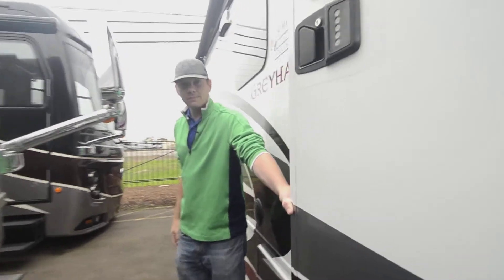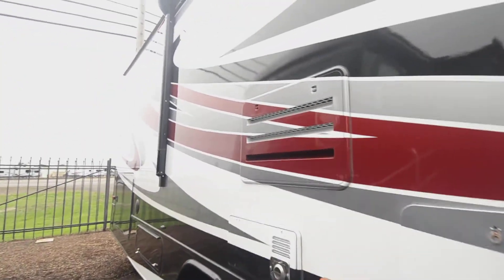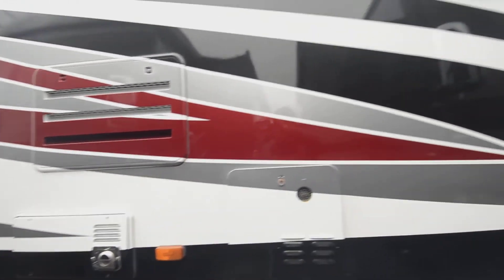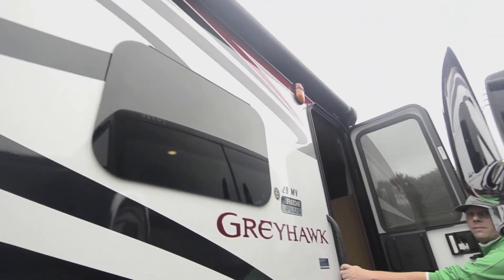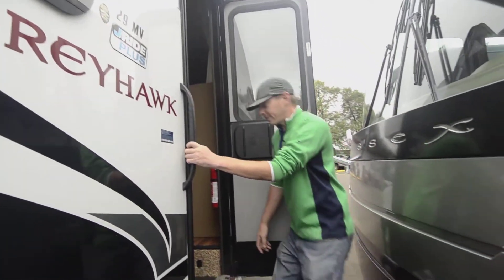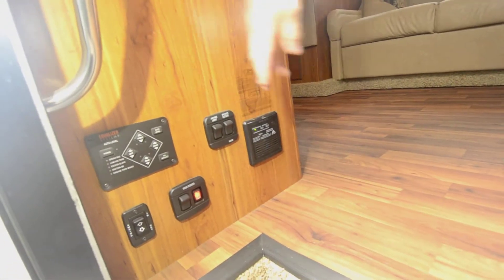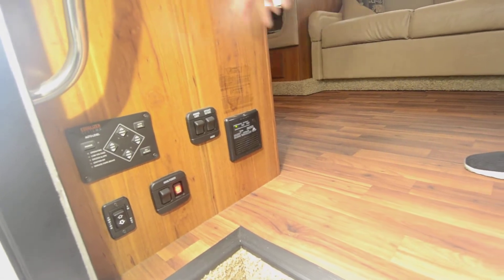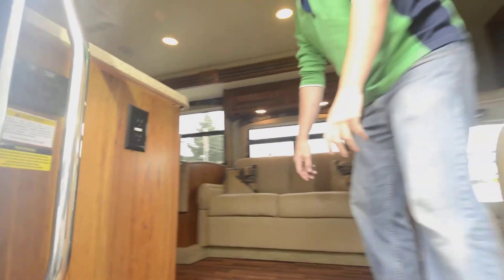We'll go inside and then I'll come back out to show you the storage on the back, as well as the great awning for outdoor space — it's been getting some rave reviews and it's only been here a couple of days. As you walk in, all your controls for the coach are right here: power awning switches, leveling, exterior lights, interior lights — all right in front of you so you don't have to hunt for them.